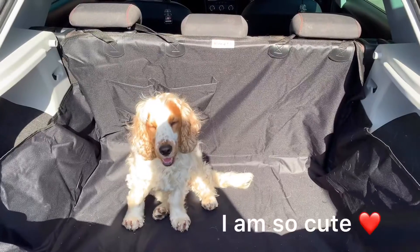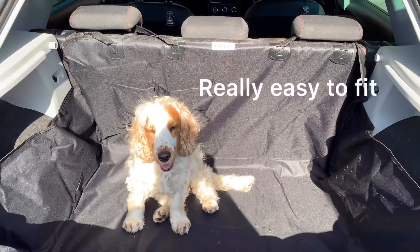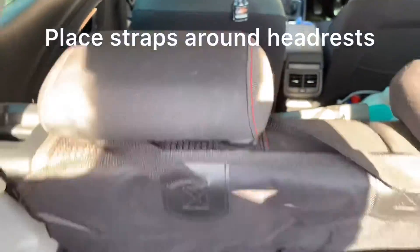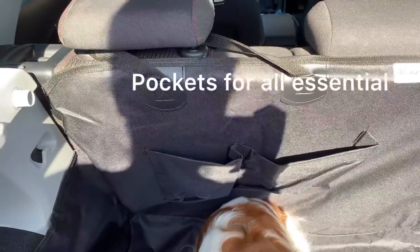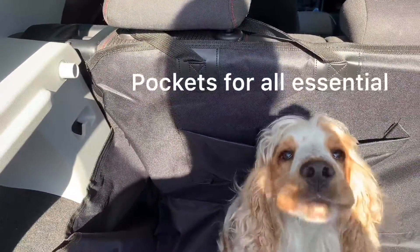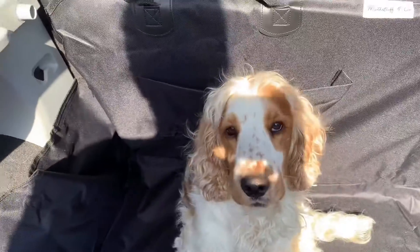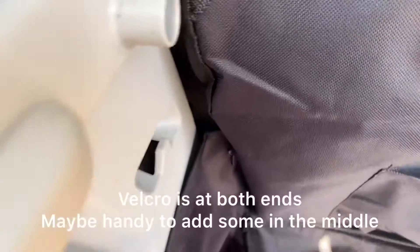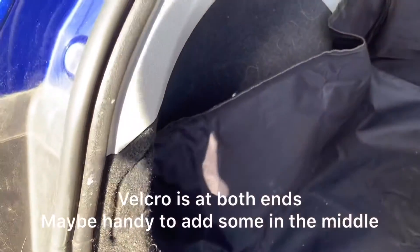We've gone ahead and fitted the bootliner — it was really easy to do. You just lay it out, pop the straps around your headrest here to secure it. It does come with these pockets to pop in any accessories or toys you might be taking on your journey. You get velcro to secure the sides in place — one at that end and one at this end.